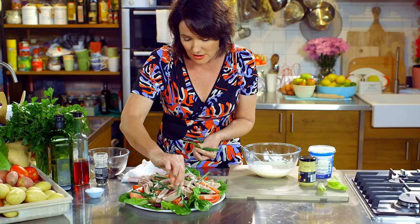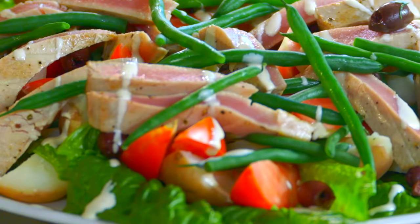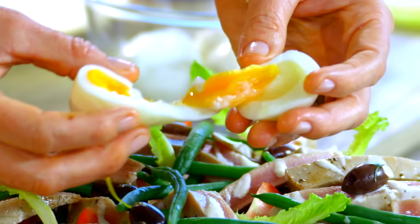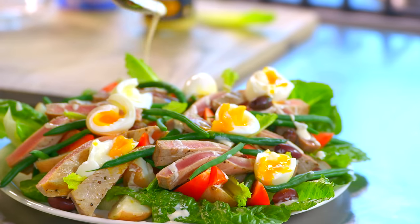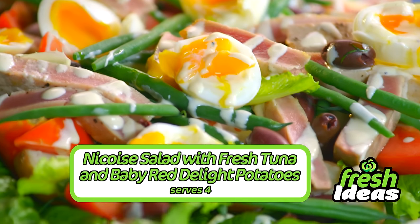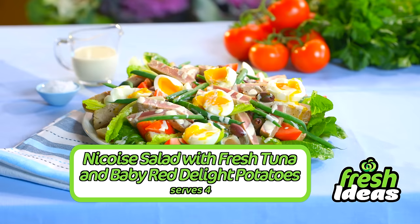Add a few more little beans on top, some olives, and the little baby cos leaves. And now for the soft gooey eggs — tear them apart. You can tell we've got free-range eggs here. One more drizzle of that creamy tangy dressing, and there you have it: a fresh and hearty Niçoise salad with tuna and baby red delight potatoes that won't leave you hungry.